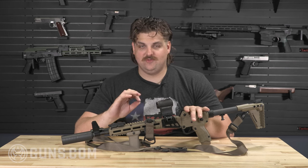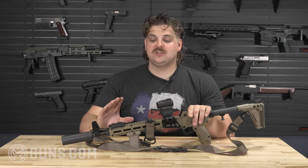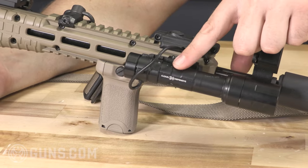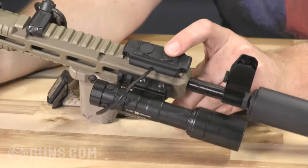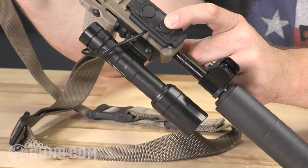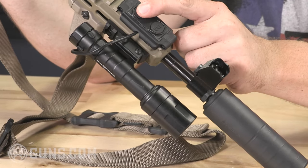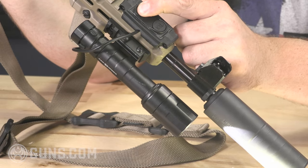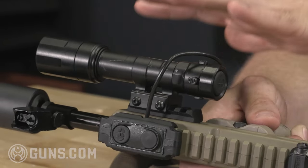There are basically two non-negotiables for attachments on anything that's going to be a go-to or duty firearm. The first is a weapon light. Being able to identify your target in low-light situations is so important, even on a carry gun. There are a lot of great weapon light companies out there — Streamlight, Surefire, Modlite. This particular one is the Cloud Defensive REIN 3.0, and it has great lumens. What I like about Cloud Defensive is the candela — you can really reach out and spotlight at distance with more intensity the further out it goes.